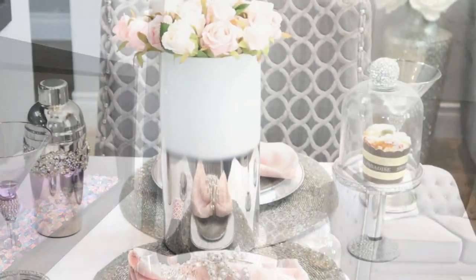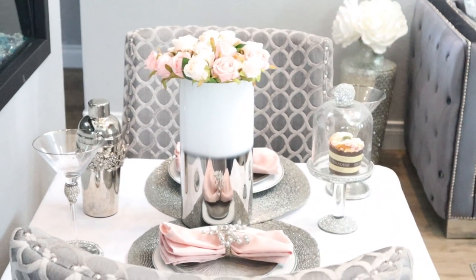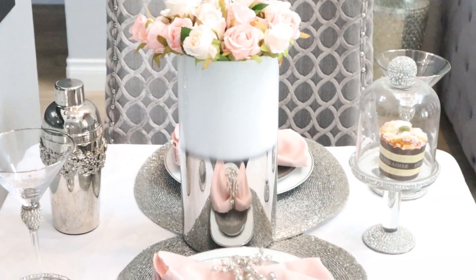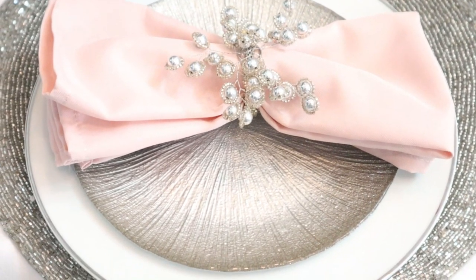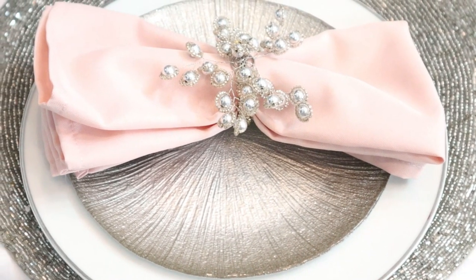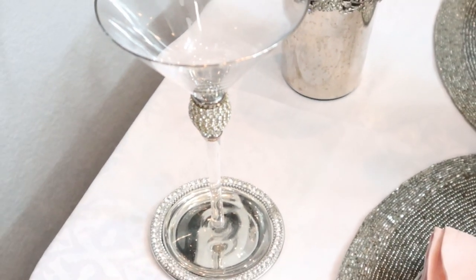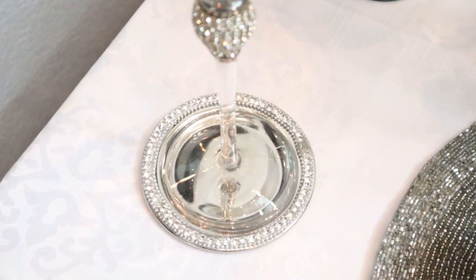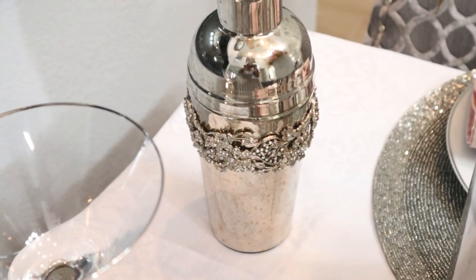Now this is tablescape number two. In this tablescape, I have switched out quite a few things. I switched out the vase for this beautiful silver and white two-tone vase. I've added some colorful spring flowers. I changed out the chargers and the salad plates. And over here, I've switched out those mirrored coasters for these beautiful blinged out coasters. Instead of wine, this is an option if you want to have martinis — so this is the beautiful martini glass, and right here you see the beautiful martini shaker.